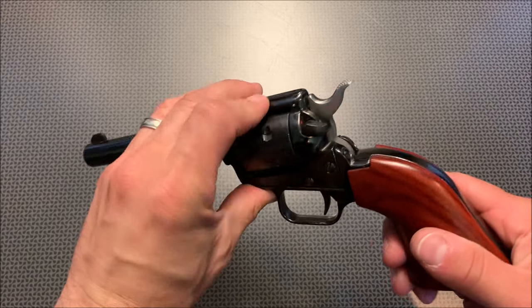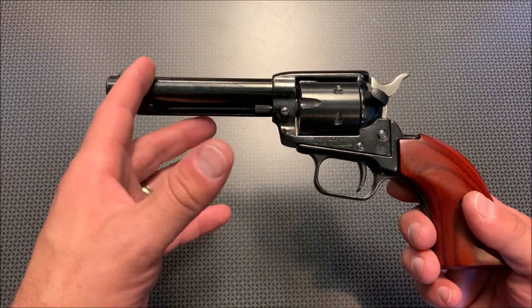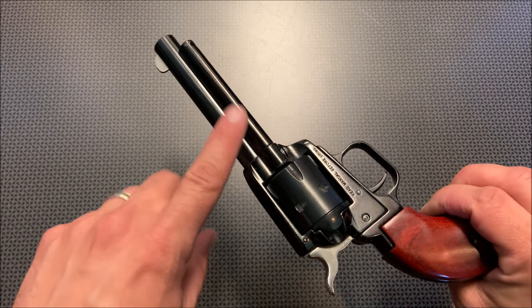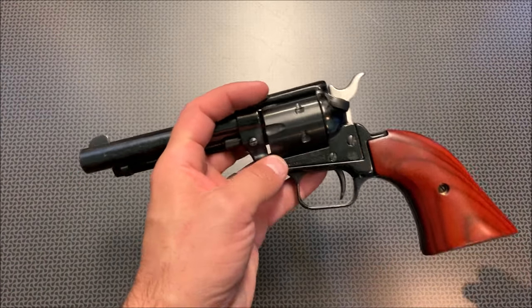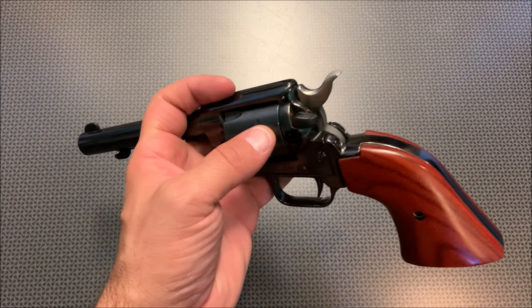Now this revolver is pretty slick, but it does have some quirks like we talked about in the first review. The material is probably substandard compared to something like a Ruger Single Six, but it's not that substandard in my opinion. Overall, this has held up great and the finish has done very well — again, I drop this all the time.